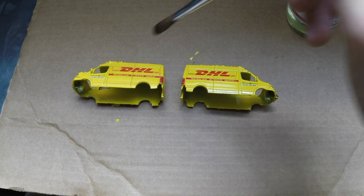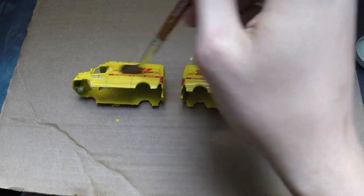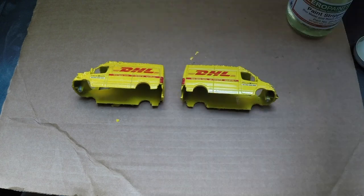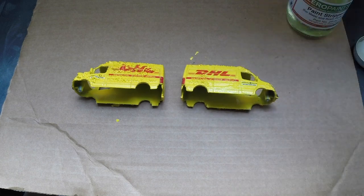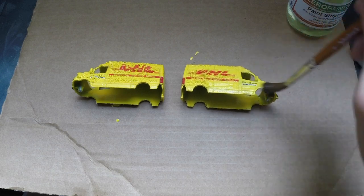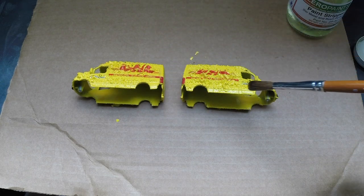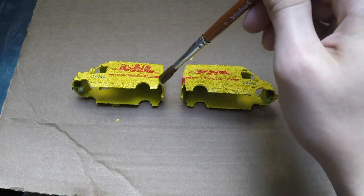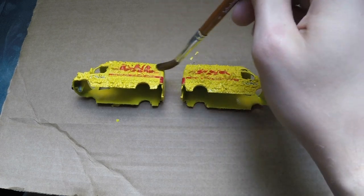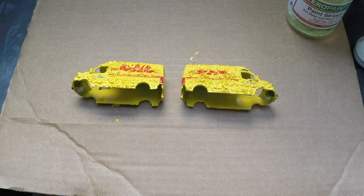The first side is now done and I flipped it over to the other side. I basically continued on with flipping it over and applying the stripper to every side until everything was stripped and ready to be washed off. Now when you are done with the paint stripper and you want it to stop working, just put it in some water and it will no longer harm anything.